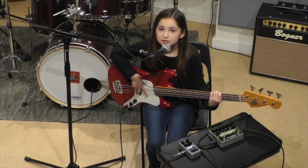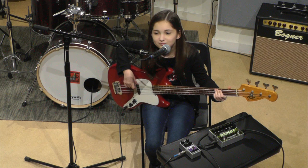First, I'm going to show you a little bit of my dry signal, and this is a riff from You're in the Band in School of Rock the Musical.